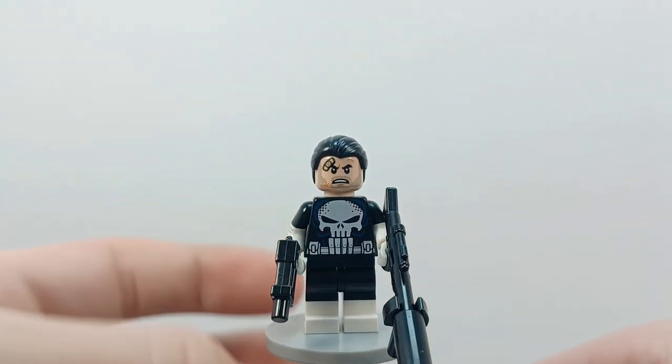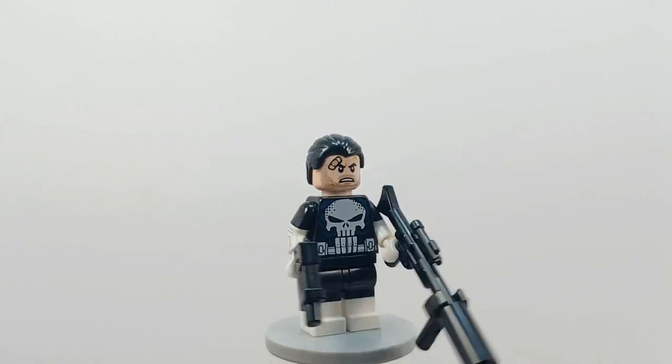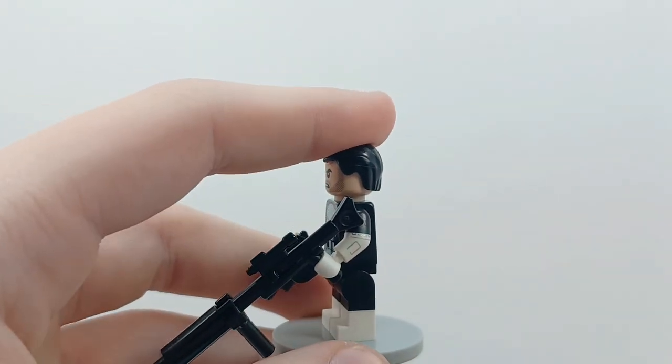Anyways, this is how to build a better Punisher, just in general — classic suit Punisher from the Marvel comics.